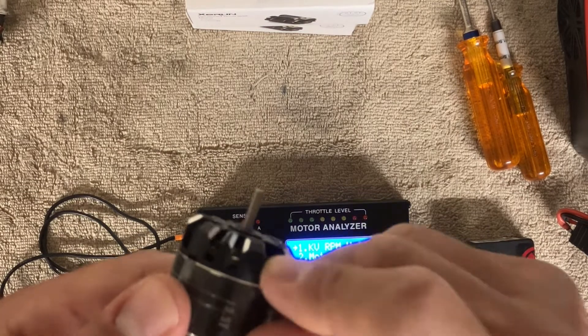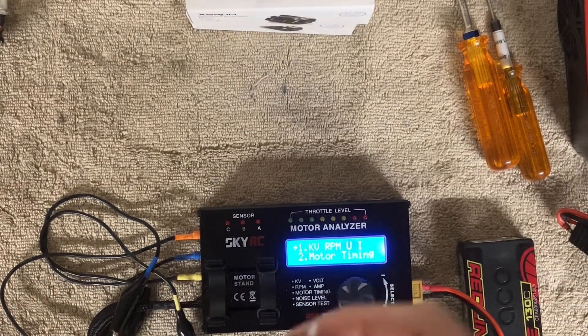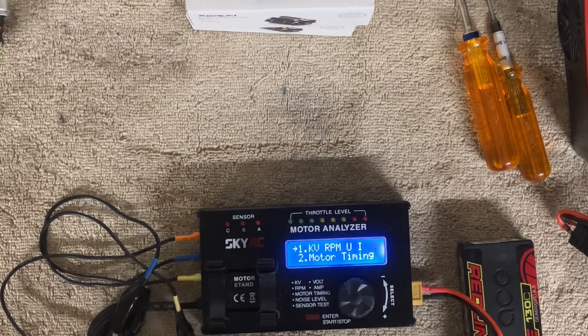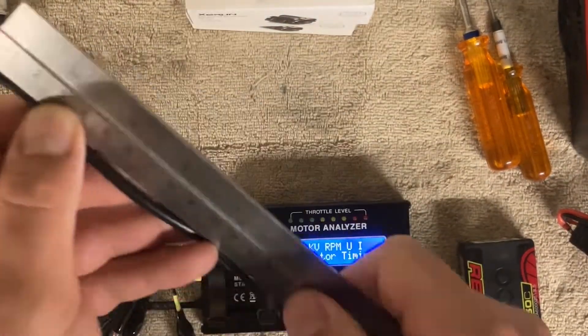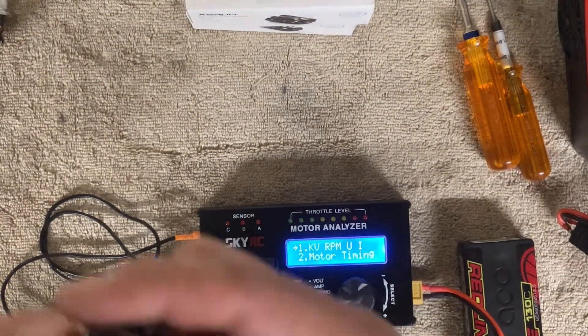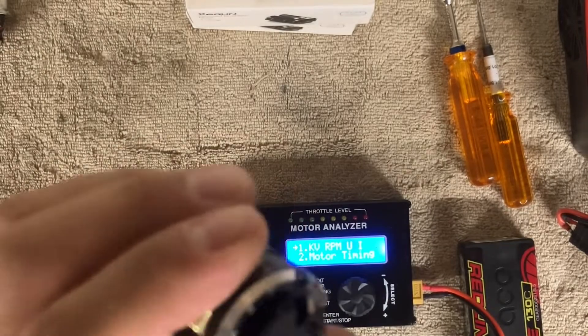This is a HobbyWing 13.5 motor. All of the HobbyWings have exposed laminations on the new ones — these are the V10 G4s. They come with a piece of plastic and a sensor wire; the sensor wire without connectors is about 14 centimeters. The timing is generally set at about 40 degrees, though I'm not really sure why.